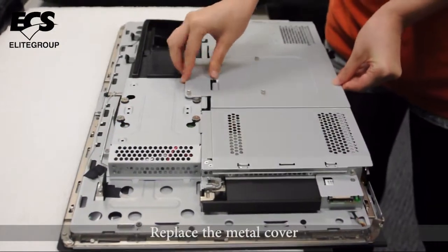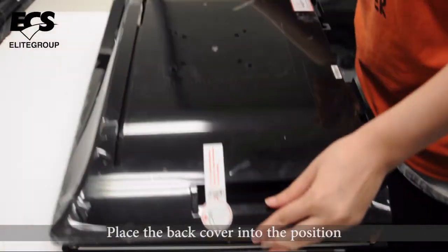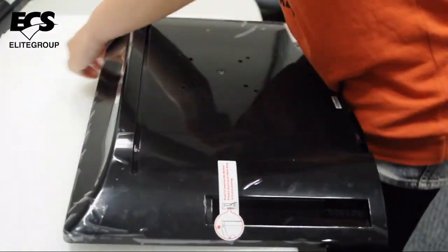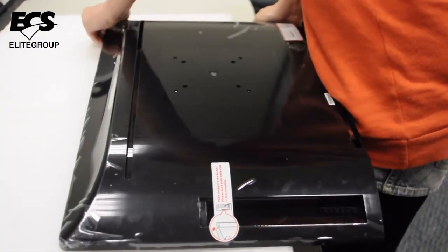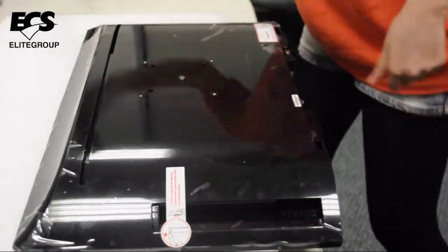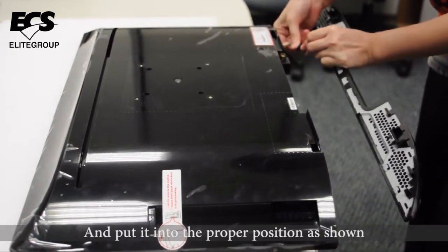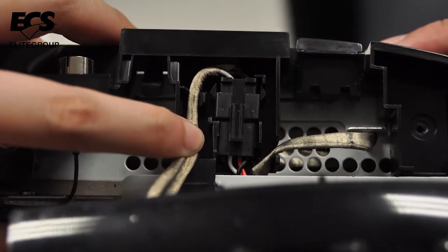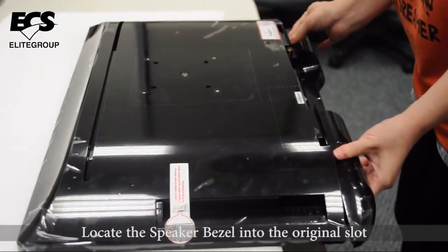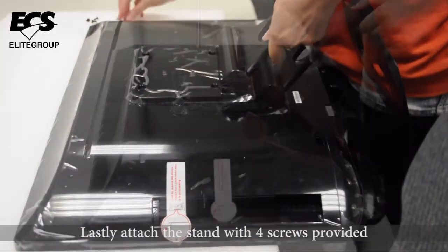For reassembly, replace the metal cover and place the back cover into position. Press down around the edge to clip it securely. Reconnect the speaker cable and put it into the proper position. Locate the speaker bezel into the original slot and slide it up into place. Lastly, attach the stand with the four screws provided.